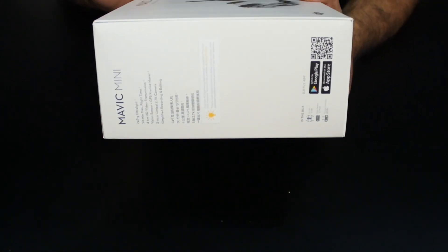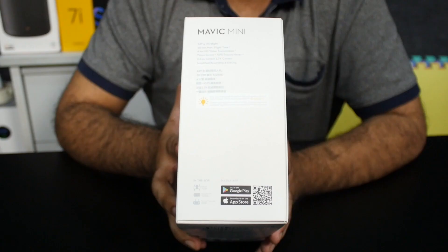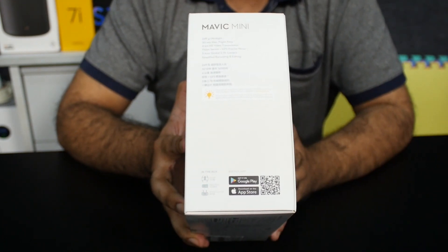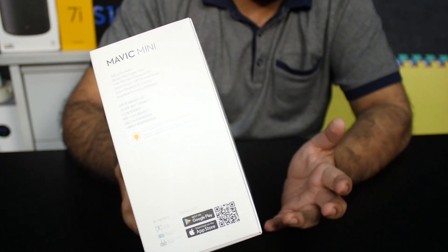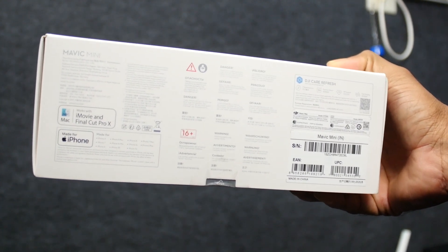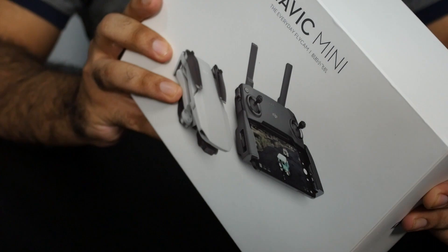This is the retail box it ships in. You have the drone and the controller, and some specs on the box — it's a 249-gram ultralight drone with about 30 minutes of flying time. This is just the Mavic Mini itself, as we didn't get the combo. There's also a DJI Mavic Mini Fly More Combo which includes extra batteries, a charger, propeller guards, and a carry case. With this standard version, you only get the drone, the controller, a set of spare propellers, and connecting cables for your phone.